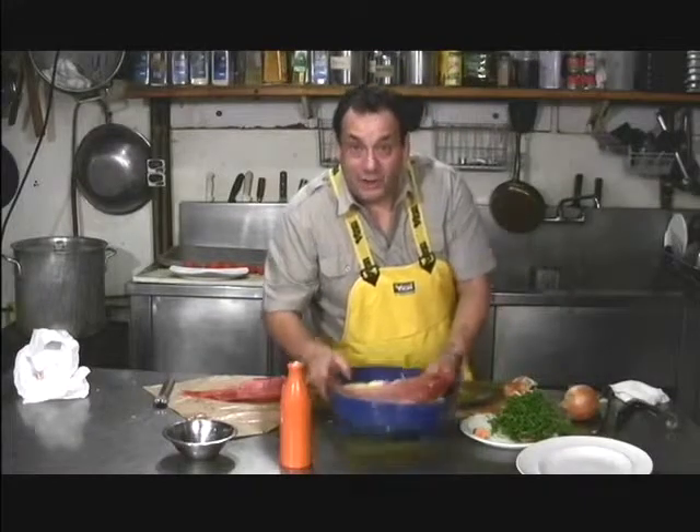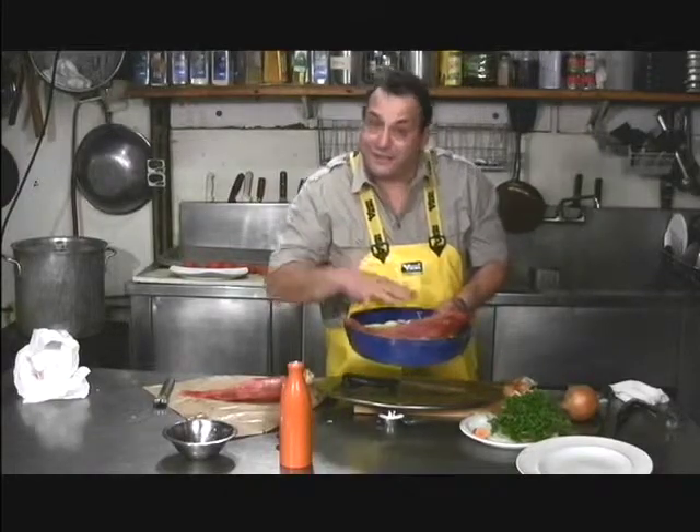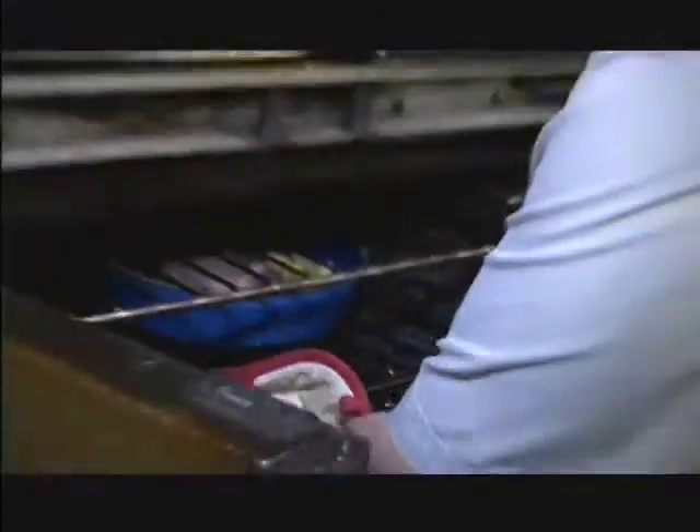Into the oven at 375 for about 25 to 30 minutes depending on the thickness of the fish. Cover the fish with a little bit of foil for the first 15 to 20 minutes to keep all the moisture in, and then at the last 10 minutes remove the foil so it crisps up a little bit.